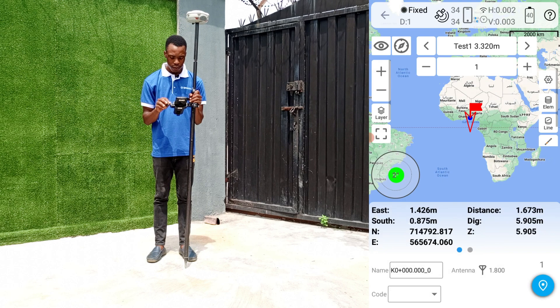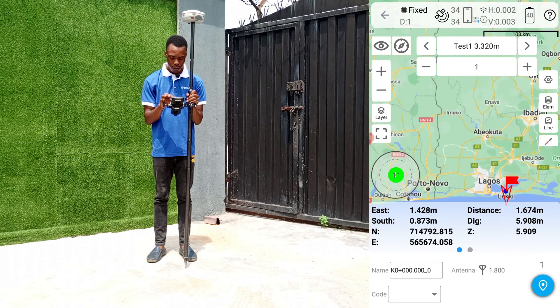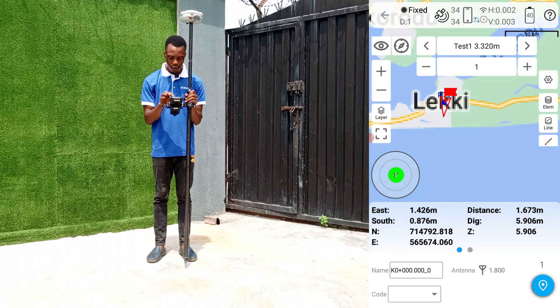Click on the line that we created and click on stake. Let's zoom in to the map so that we can have a clear view of the line that we are staking.